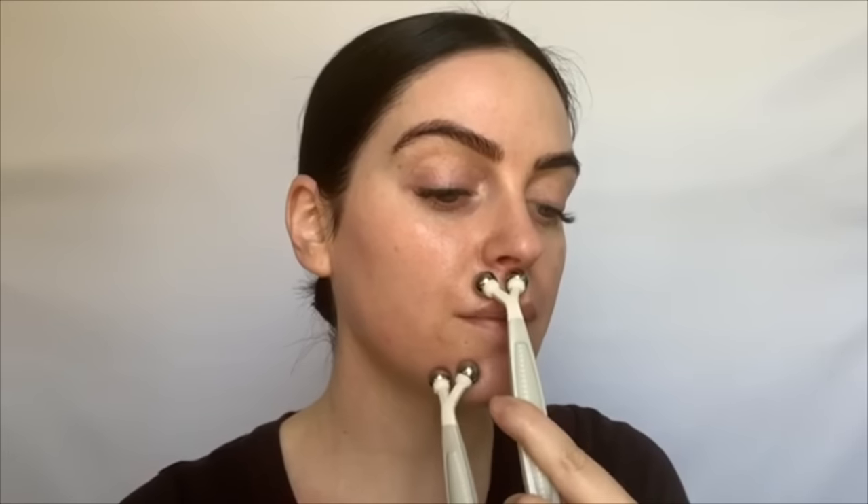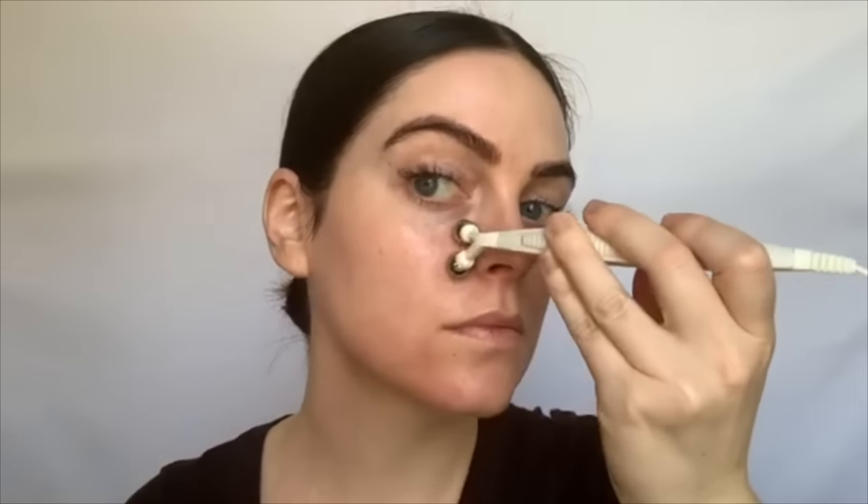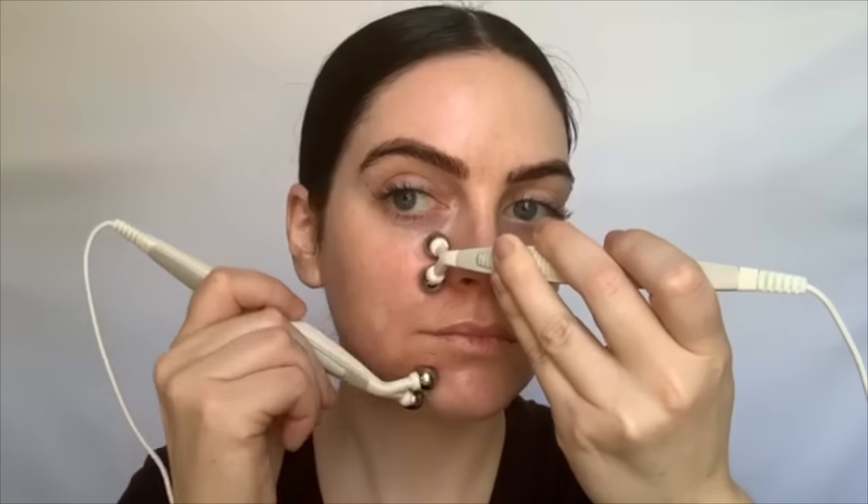Next we're going to do the lip area — one probe is going to be on the upper lip, the other probe on the chin, and it's just going to curve into it. This is where you're going to start really tasting that metallic taste. I like to hold these for a while. Next the probe is going to go to the side of the nose and your bottom probe is going to scoop up. You get a lot of nice lift with this movement.